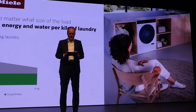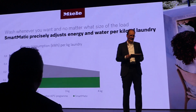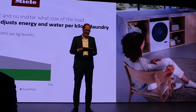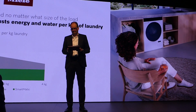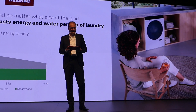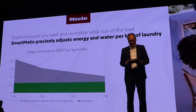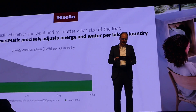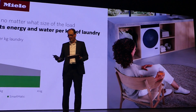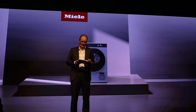Through this new program, we've created a similar consumption level as with the Eco mode, both with a clear consumer advantage of being much faster — a real convenience benefit and also great for the environment. Dear guests, I could tell you much more about our new washing machines, but that would go beyond the scope of this press conference. Instead, let's take a quick look at the information.